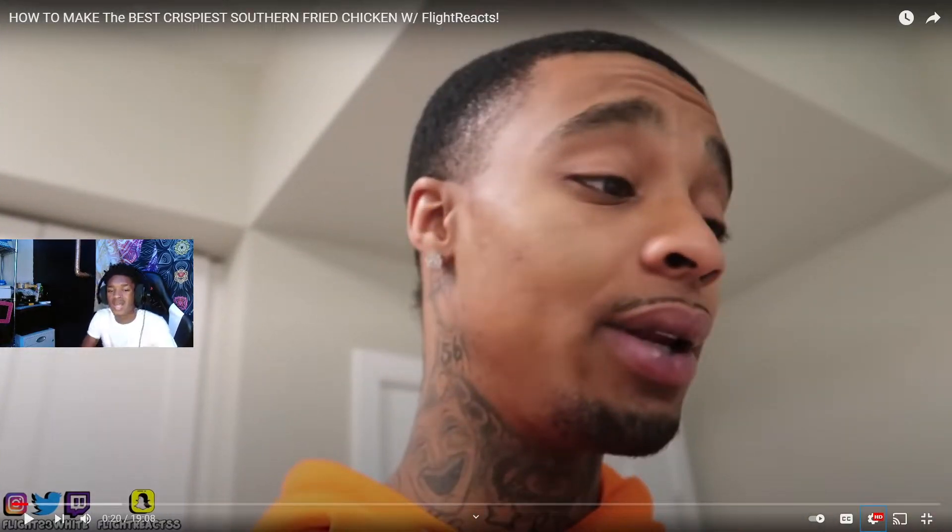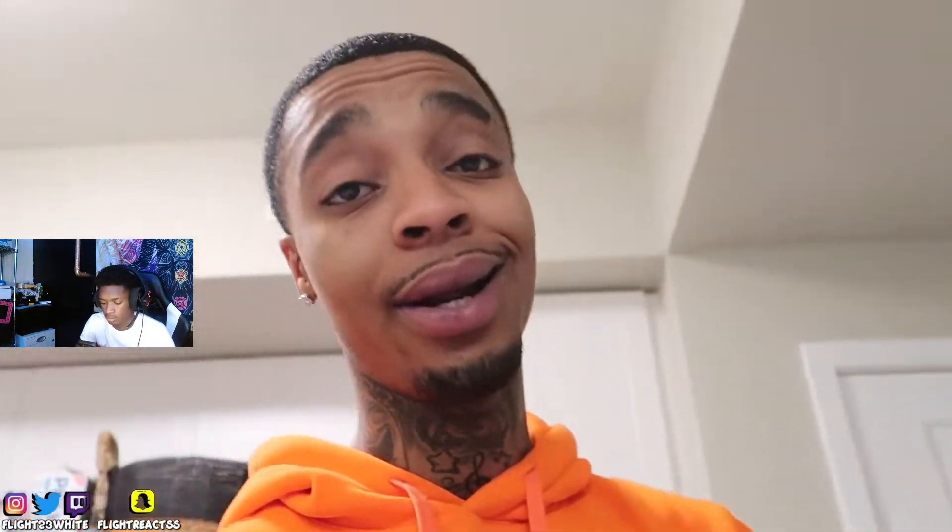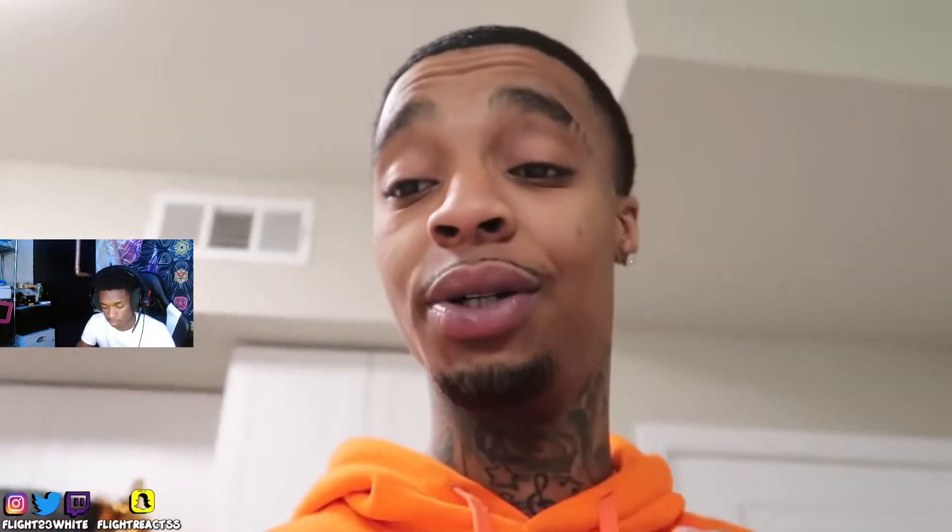Alright, so as you can see from the title, we got southern fried chicken. Now if you don't know what you're doing with this recipe, step out the kitchen. This is exactly why you've clicked on this video - so you won't have that moment. You can't just be doing any and everything when it comes to making fried chicken, because you can go zero to 100 real quick if you don't know what you're doing.